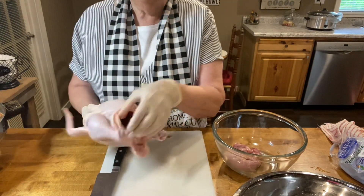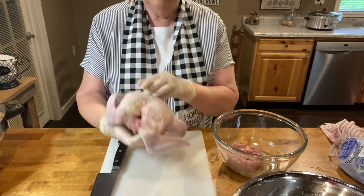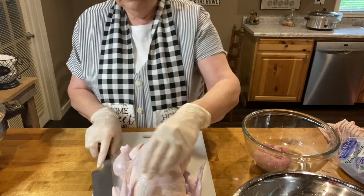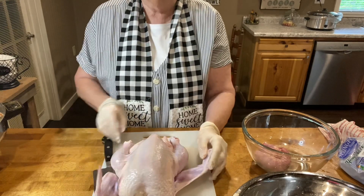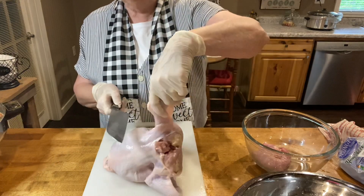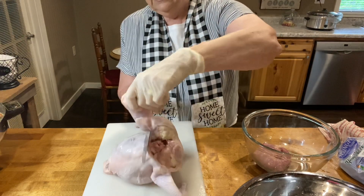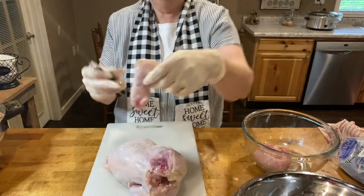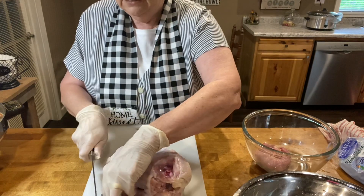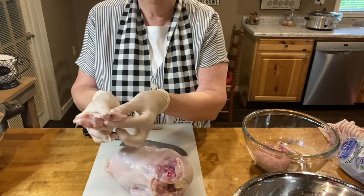Now we have the cavity emptied out and we have our whole chicken. First thing we do — here are the wings. We're going to cut these wings off. You just pull it out straight, go in to where the joint would be, and cut that off. Very simple. This is the flapper of the wing — we don't like to eat that, so I give it a whack and put it in the items going into my chicken broth.